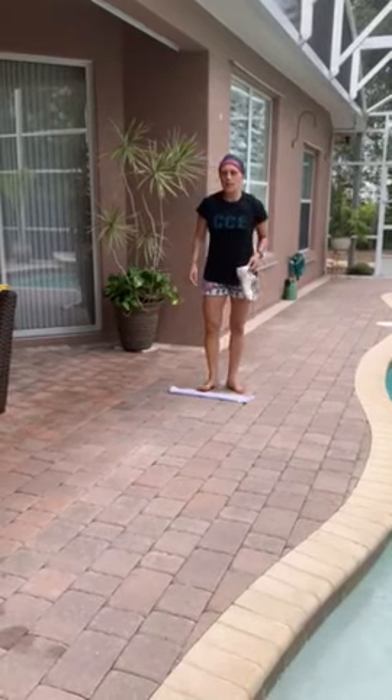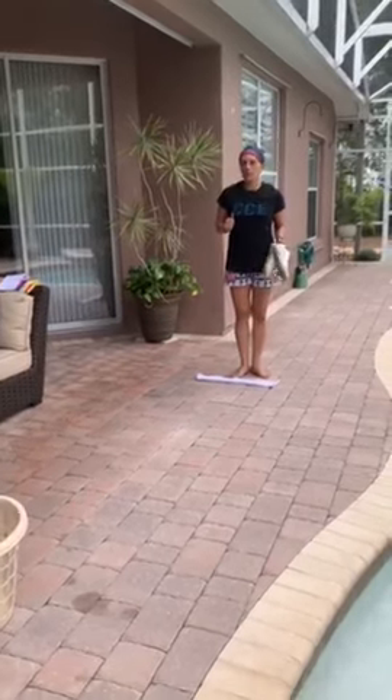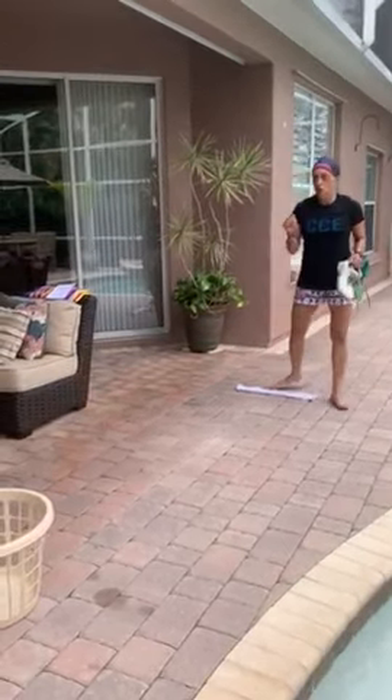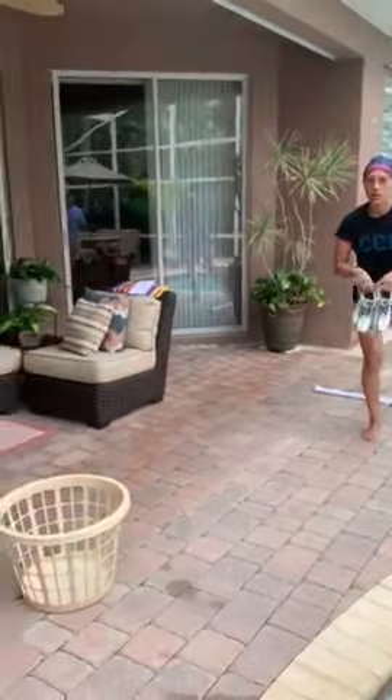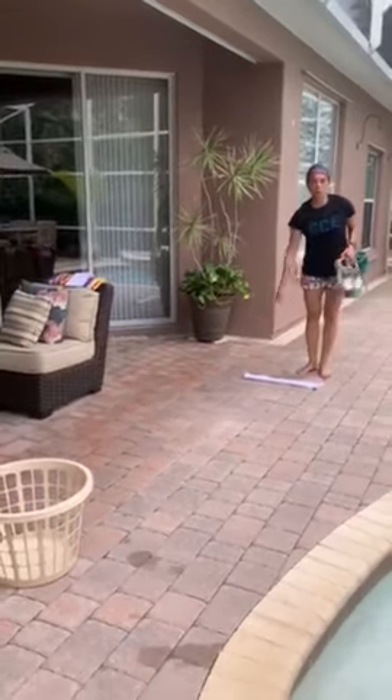Hi Otters! I'm going to explain how Smelly Feet is going to work for our virtual field day today. You will need a laundry basket, you will need a pair of shoes, and you will need a towel that will be your start line.